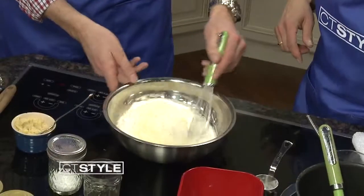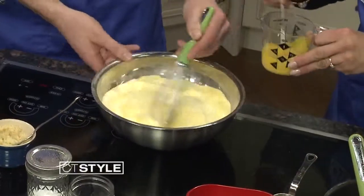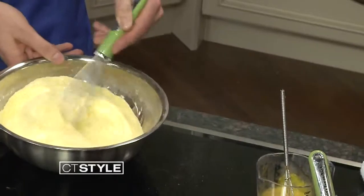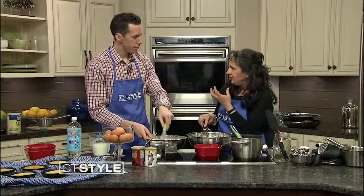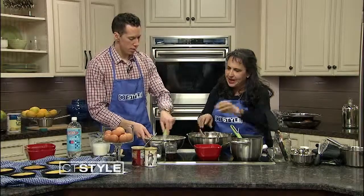Start whisking the dry ingredients. In the meantime, for the wet bowl we have two eggs and some melted butter. You don't want to melt the butter too far in advance because it will start to congeal, but you don't want it to be hot either.